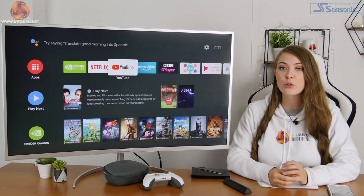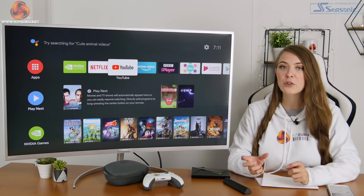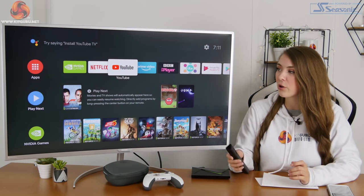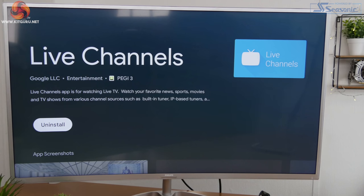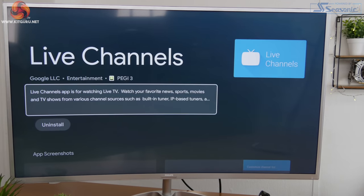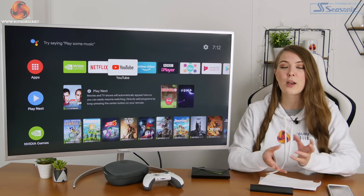It also has the option to watch live TV, which I found out by accident. If you have an aerial and something like an HD HomeRun tuner connected to your network, it basically appears as an option to add. There's a live TV channels app — I'll put the name in the B-roll — and it tunes and finds channels so you can watch live TV from your Nvidia Shield. It's a really nice feature for those using it as a complete media and gaming solution.